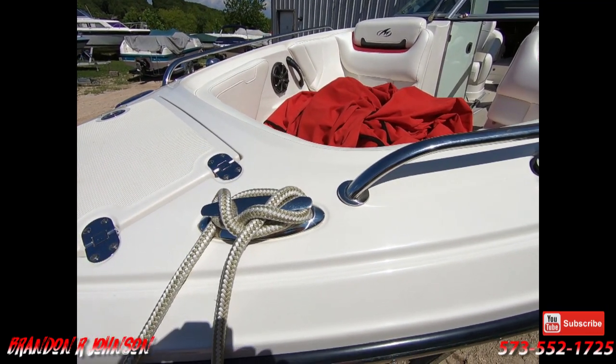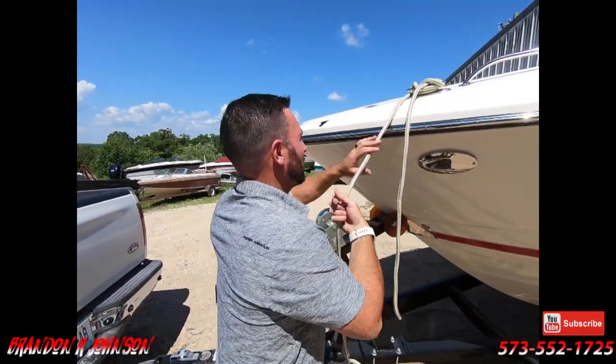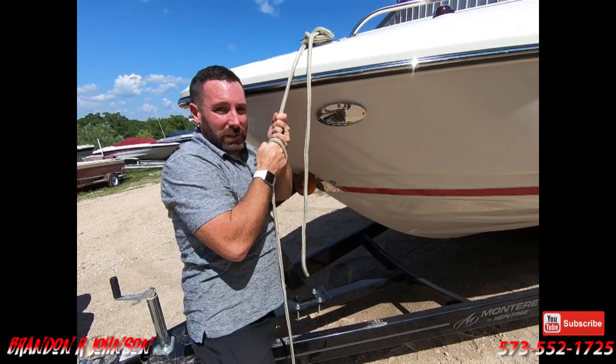It's called a clench. I'm going to step back here and show it. This is tight enough to where it's not going anywhere. Just like that.